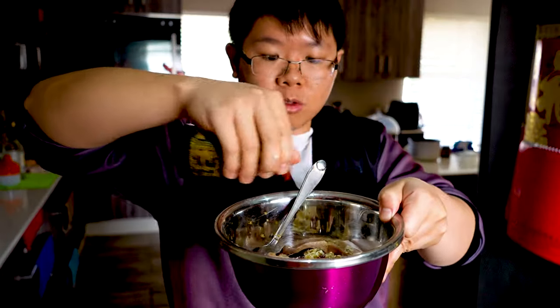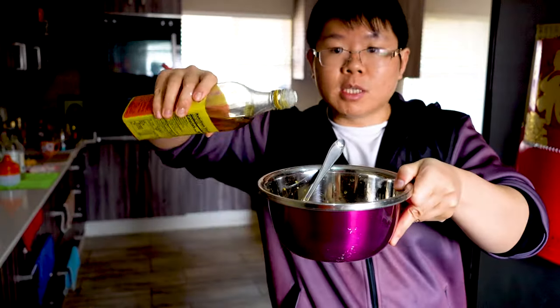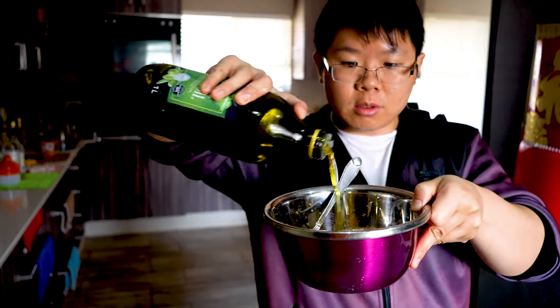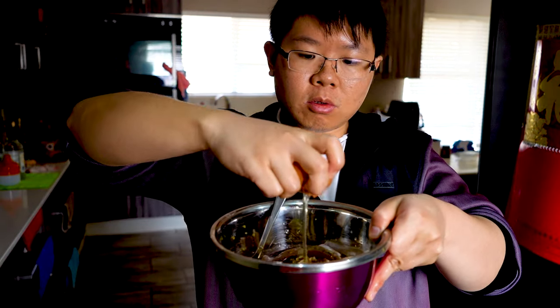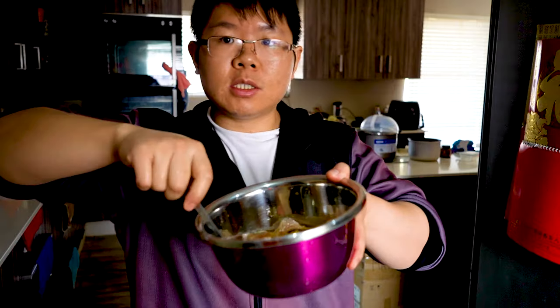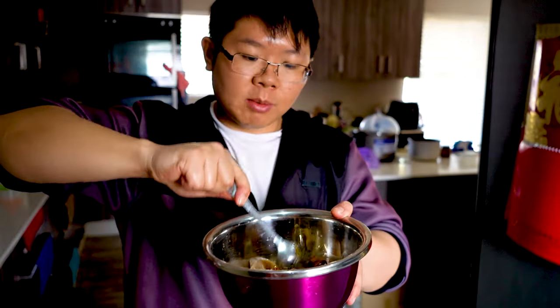Drizzle some soy sauce, a little bit of Chinese rice wine, drizzle some sesame oil, just a little bit of olive oil, and crack in one egg.